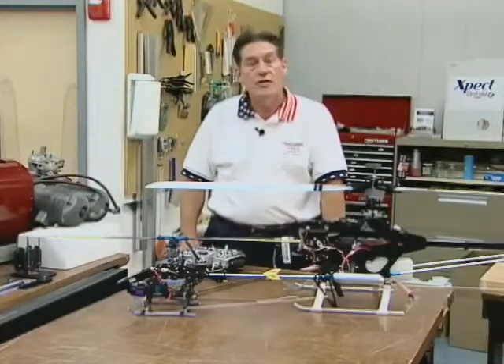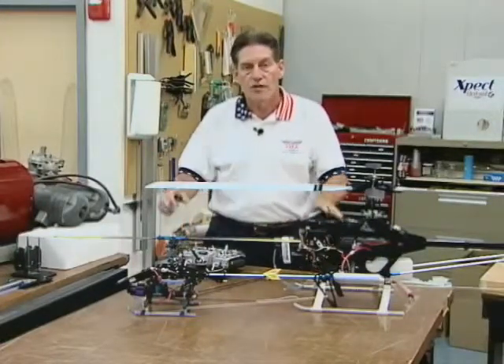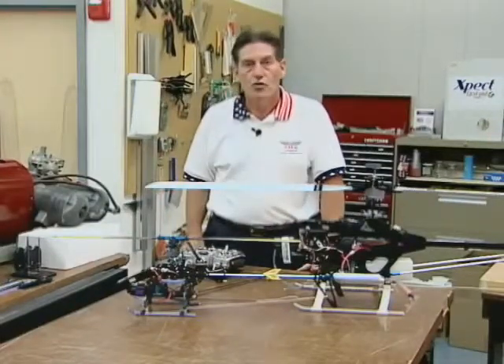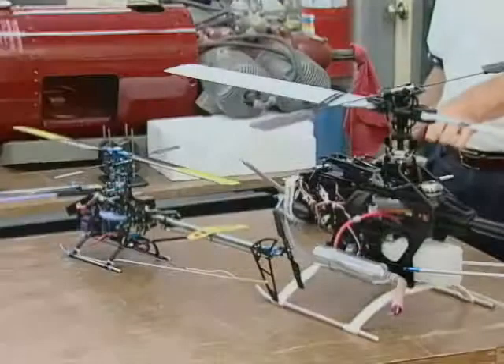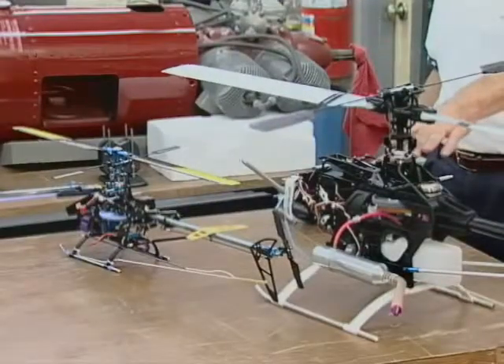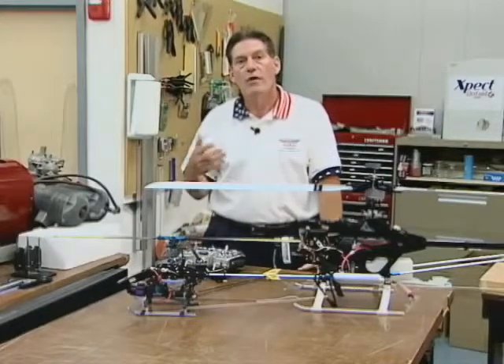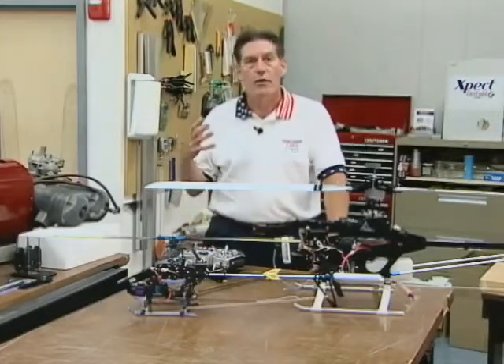What I'd like to do is give you a comparison of what is considered state-of-the-art today in terms of the control system, the servos, the electronics — what's used in the more mechanical style birds like this one over here on the left — and then we're going to go into some detail and actually go through some setups.